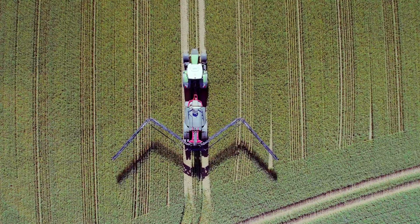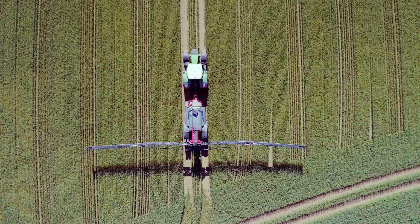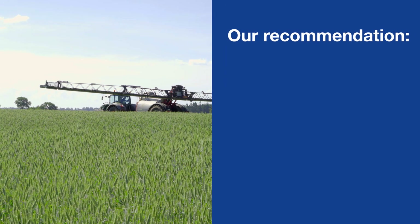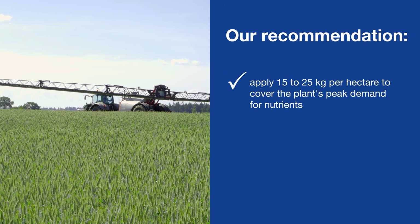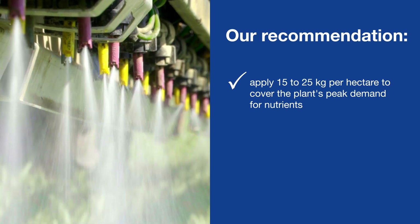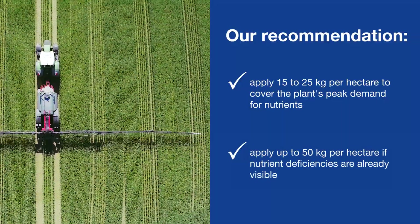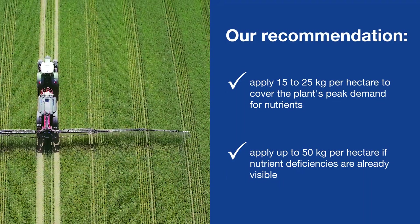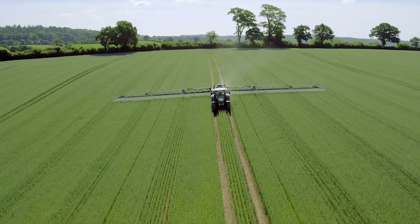The water-soluble magnesium sulfate is usually completely absorbed by the foliage within a few hours. To cover the plant's peak demand for nutrients, we recommend applying 15 to 25 kilos of our Epsotop product per hectare, depending on the crop's specific needs. The quantity can be increased up to 50 kilos if nutrient deficiencies are already visible. In this case, the application should be repeated several times.